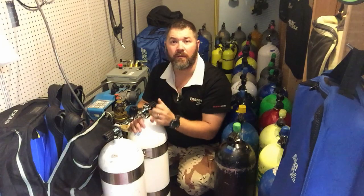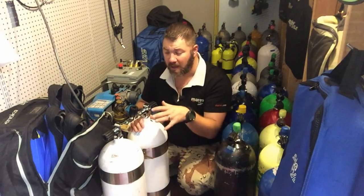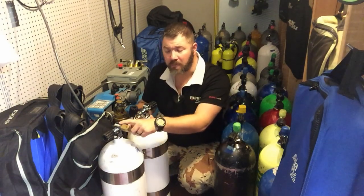I only have to fill off of one post. I'm actually going to be filling off the right post here — I've got the left post shut down but I've got the manifold open, so both cylinders will fill at the same rate with the same amount of gas. Now for the purpose of this video I'm only going to be putting air in these cylinders; I'm not going to be mixing any gas for the customer. I just wanted to show you the process quickly.